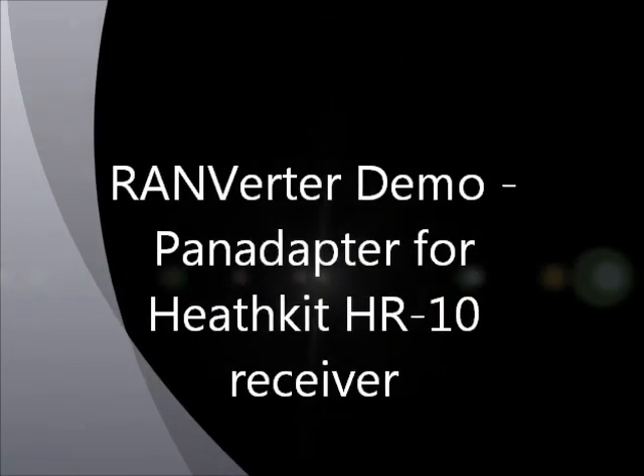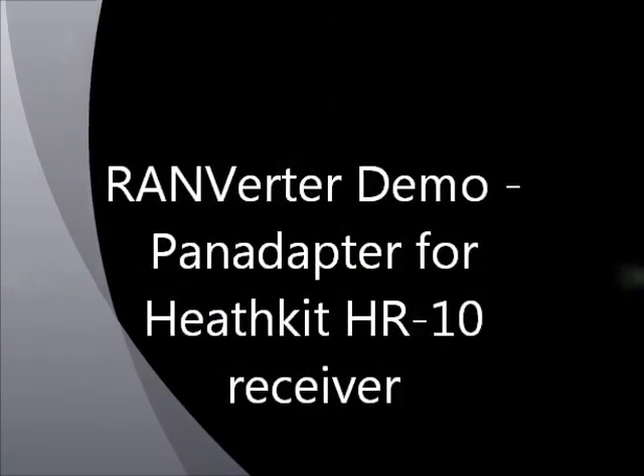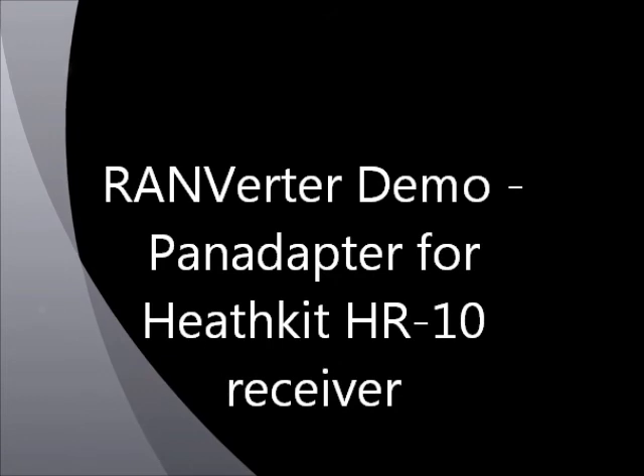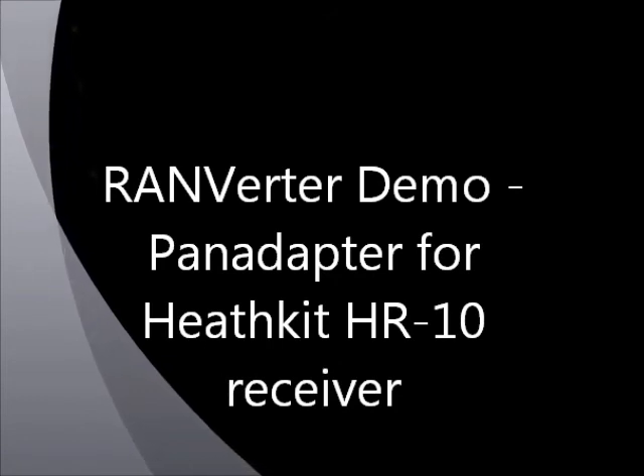Hi, this is Bob W9RAN. Some of you may have read my articles in QST about cheap and easy software-defined radio. In this video, I'd like to show how this inexpensive SDR technology can bring new life to older ham gear, providing features that rival modern radios.